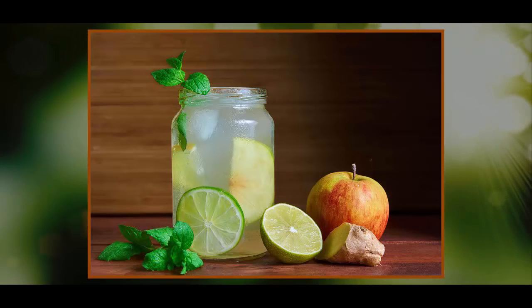Long before the invention of sugary sodas, energy drinks, and vitamin water, there was Switchel. An old-timey beverage to be sure, Switchel is many things: thirst-quenching, refreshing, energizing, and healthful. It has recently regained some of the limelight it once enjoyed, thanks to both hipsters and health enthusiasts alike.